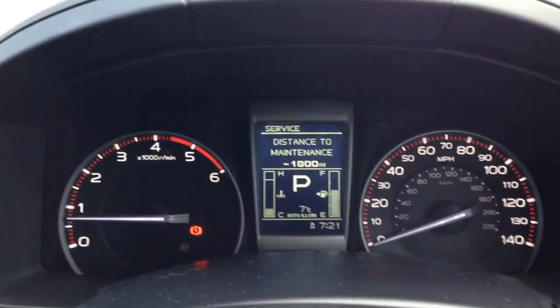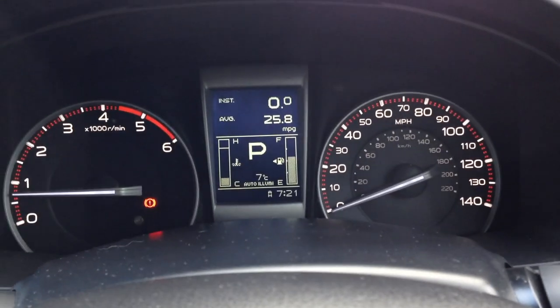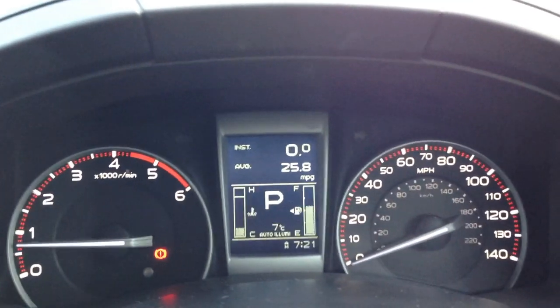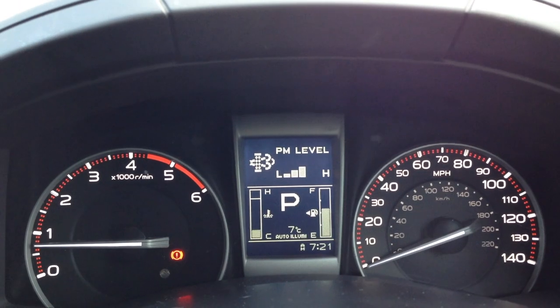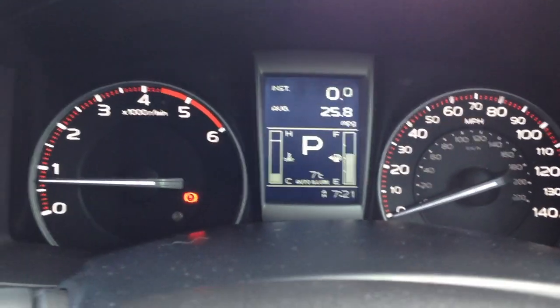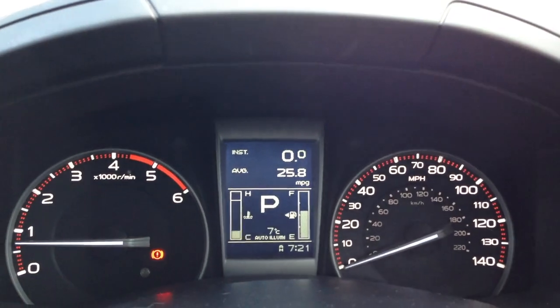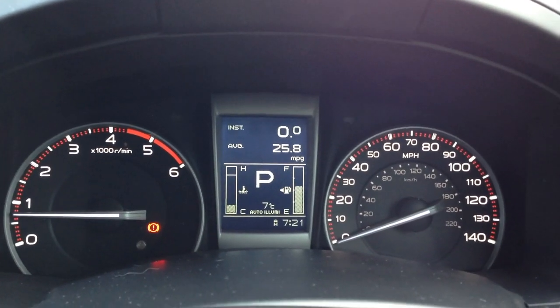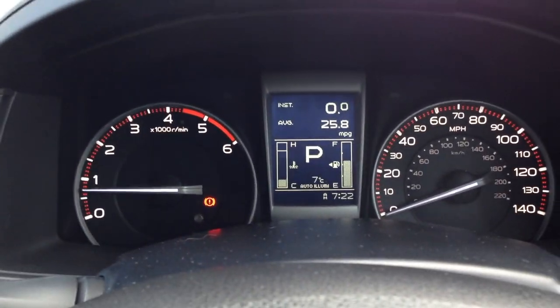This is the higher-spec model so you get a little driver information display. There's not much to it — you can cycle through range, average and live MPG, but it's better than having nothing. The dials are very simple on each side, but effective. You don't need any more than that on a pickup truck — it's built for work and fulfills that purpose very well.